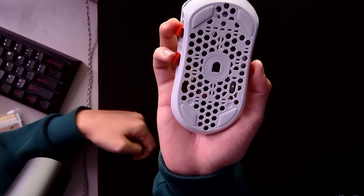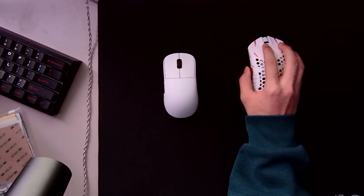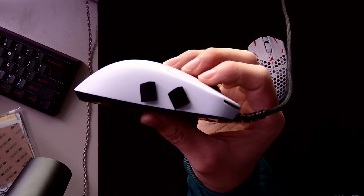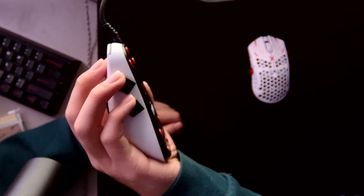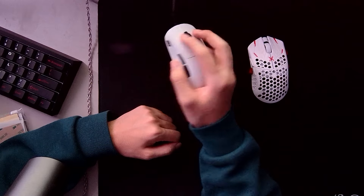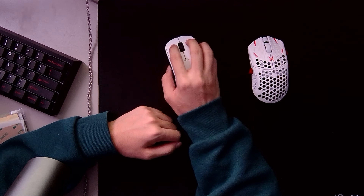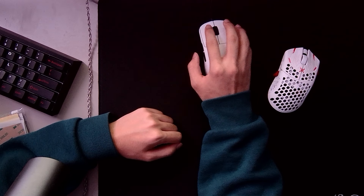On my ULX I have them pretty much vertical, which gives you more of an aggressive grip, so if you play aggressive claw I'd recommend putting them on like that. But on my OP1 you can see they're a little bit slanted, which gives me a super comfortable grip — it's basically just a ledge that my fingers can relax on. This has been my favorite way of using the Claw Mates so far: super comfortable and relaxed, and my aim feels a lot smoother.